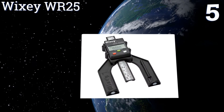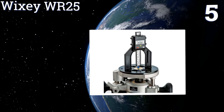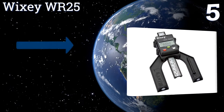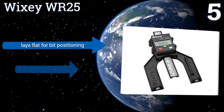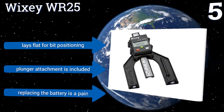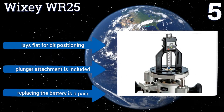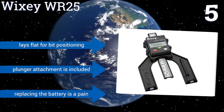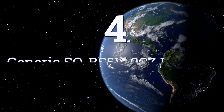At number five, using its patent-pending precise fraction technology, the Wixie WR25 is capable of displaying measurements with up to four times better accuracy than other digital fraction readouts, making it an easy-to-use solution for either woodworking or fence building applications. It lays flat for bit positioning and includes a plunger attachment, but replacing the battery is a pain.